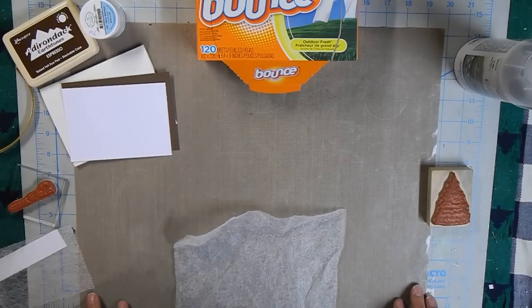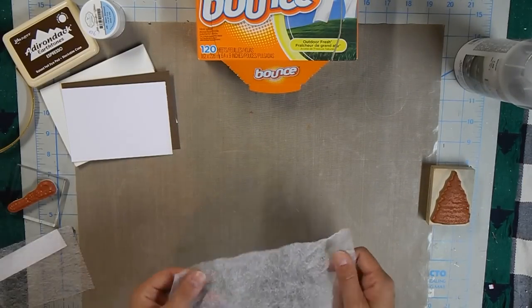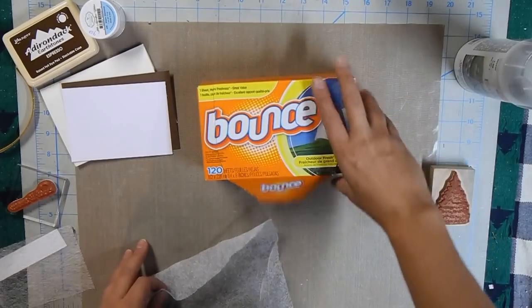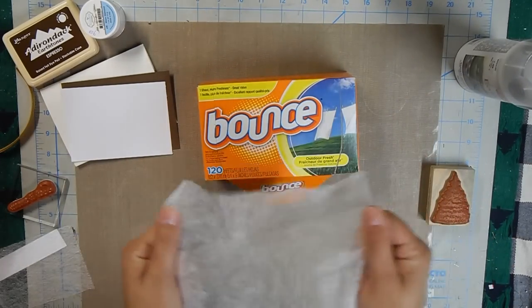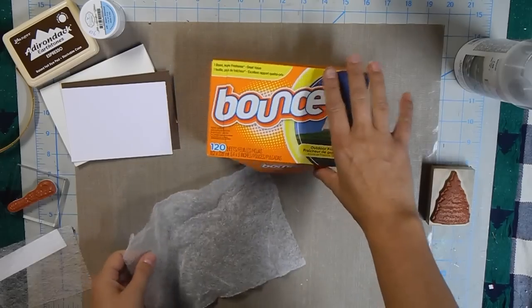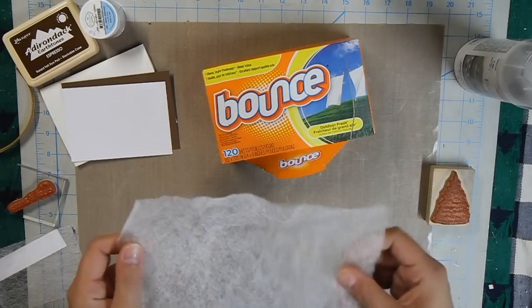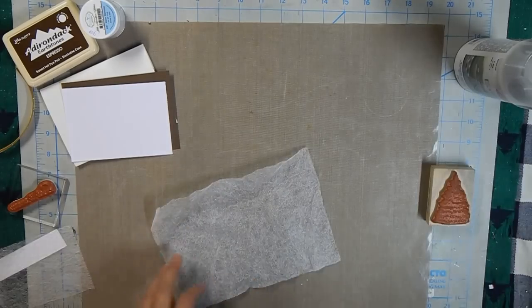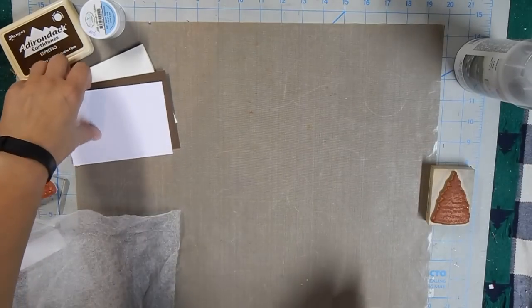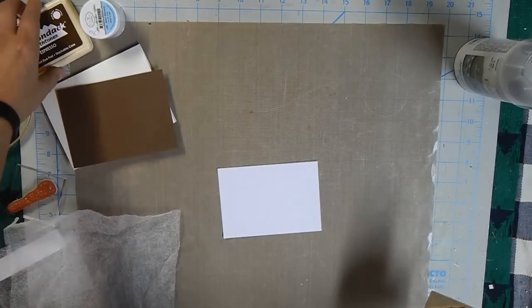Hi everyone, it's Lisa and Luna from Don't Run With Scissors, back for another Technique Tuesday. I am doing laundry and I thought we could play with the dryer sheet technique. This dryer sheet has been used a couple of times — nothing brand new, just typical Bounce. I have a small piece of cardstock here that I'm going to stamp with some trees. We're making a winter scene for a holiday card.